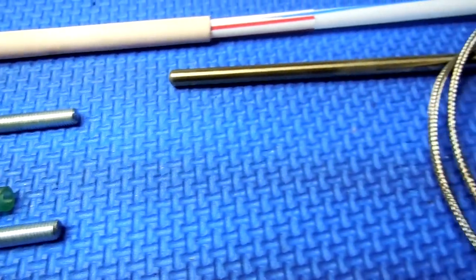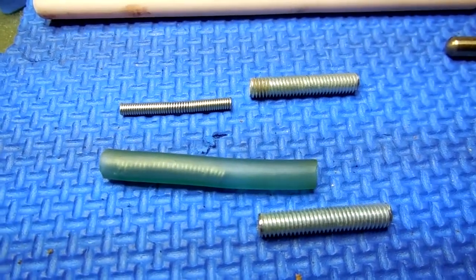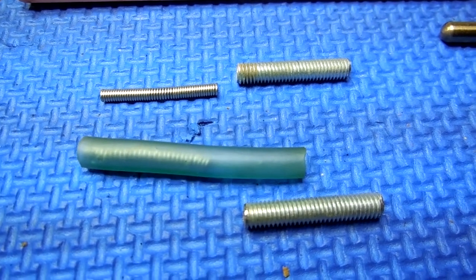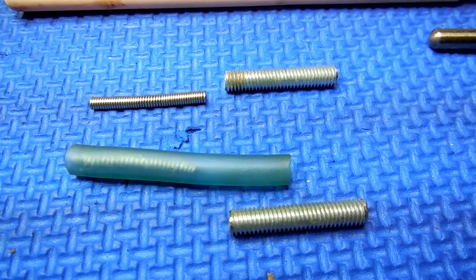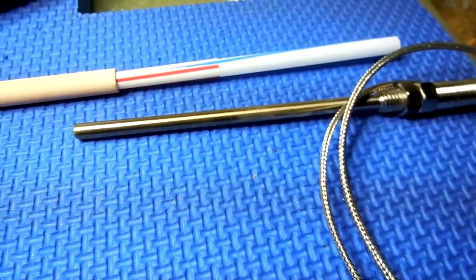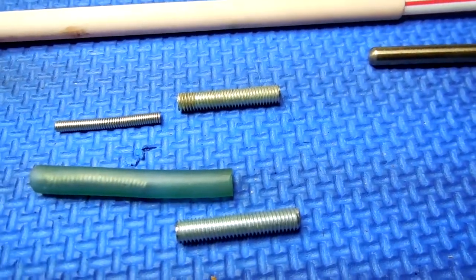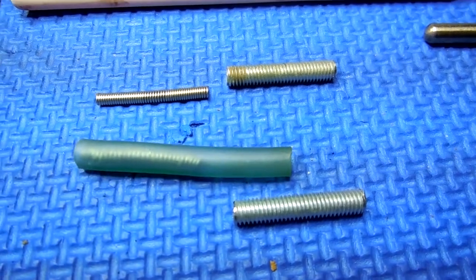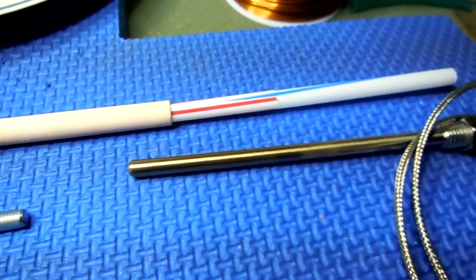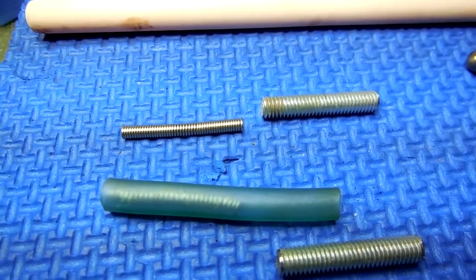Followed by the thermocouple. The process will involve testing the magnesium oxide and zinc oxide mud that we're going to use to seal the thermocouple into the end of the tube, and hopefully not have that stuff dribble down to the fuel.